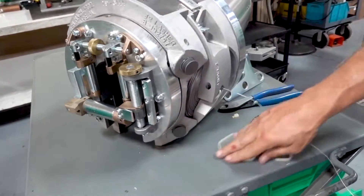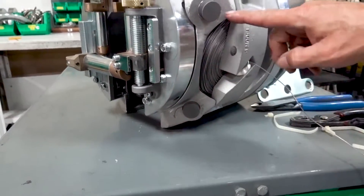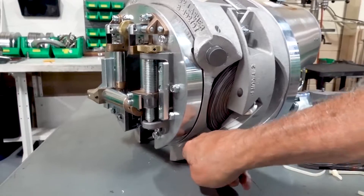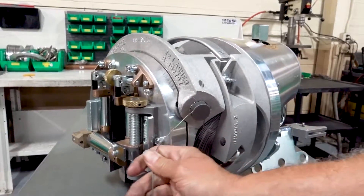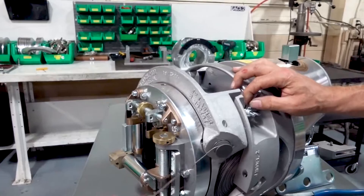Now if you look at the pulleys, there are direction arrows on the lasher showing which way it goes. You're going to come down, go over it, up and around, and then this will go out. What I do to keep it in place — I always hold it over until I'm ready to lash.